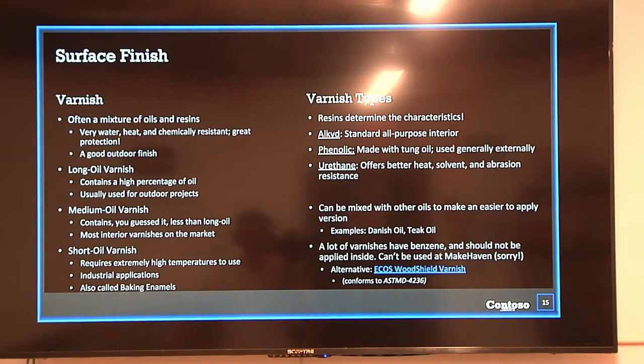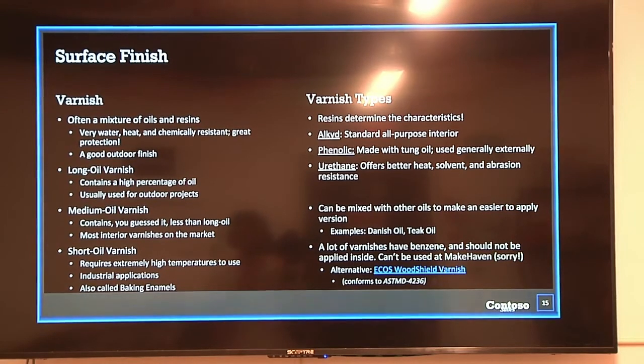There are a few different varnish resin types. Alkyd is the standard all-purpose interior varnish. Phenolic is made with tung oil and is usually used outdoors or externally. Urethane offers better heat, solvent, and abrasion resistance, and can be mixed with other oils for easier application. The key thing about varnish is you brush it on in one direction and let it sit and dry. Danish oil is not a true oil — it's a mixture of varnish and true oils. Many varnishes contain VOCs, so you should apply them in well-ventilated areas.